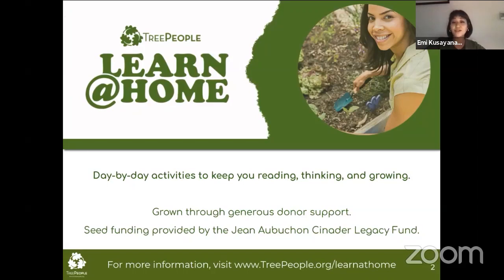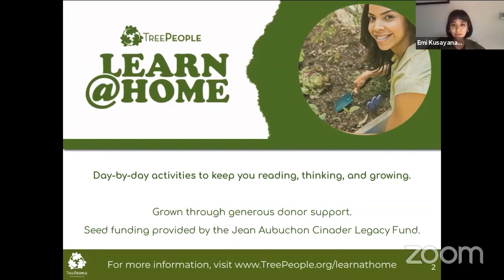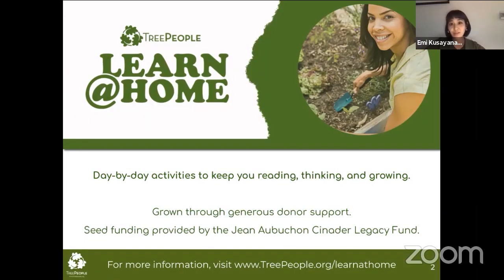Every single week we have a different theme that relates to topics like water, trees, wildlife, waste, plants, and a variety of environmental topics that relate to LA. We also have live lessons like this one, as well as experts that sometimes come and join us. For example, we had a soil professor join us for soil week, and special guest speakers for urban heat week, which was the week before last. It's been a great journey the past several months, just growing this program with you all.